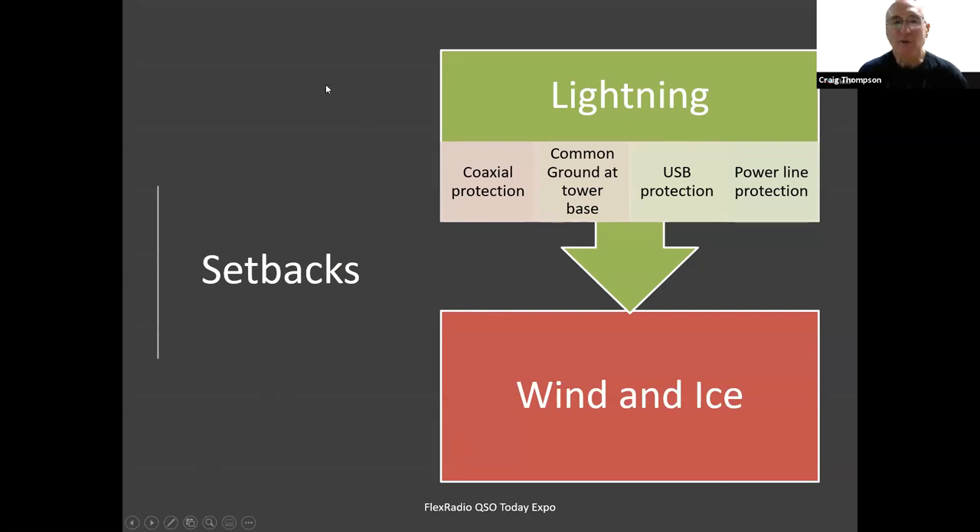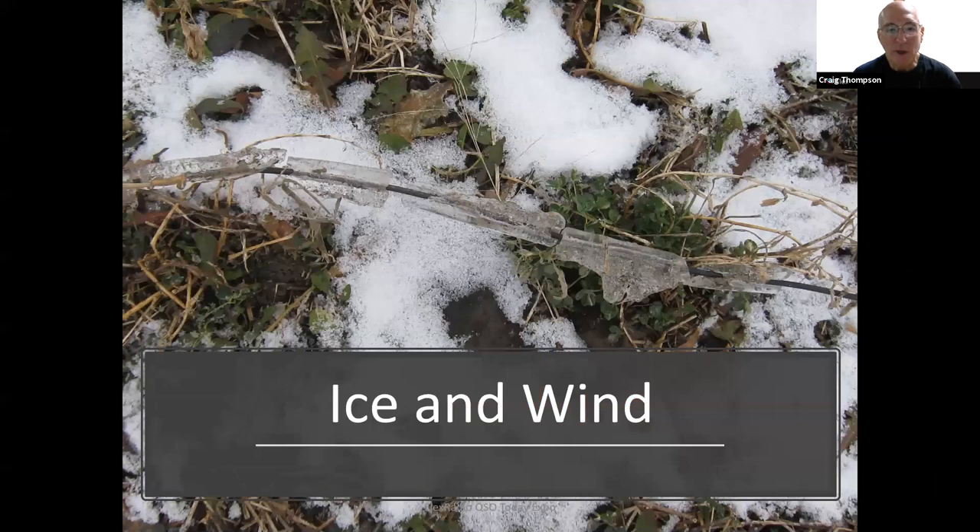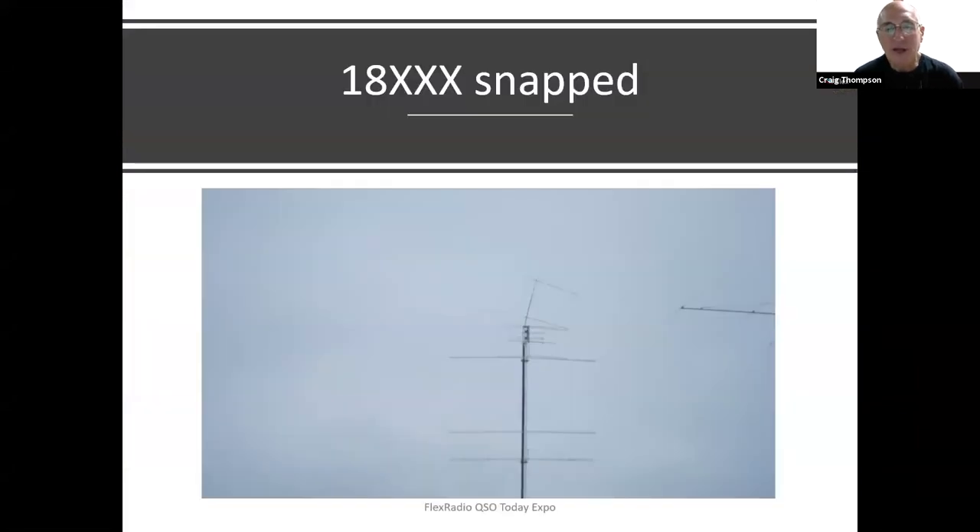Some of the setbacks on the station — things to think about on your own station: lightning, coaxial protection, common grounded tower base, USB protection — one of the most sensitive parts of the computer — power line protection, and of course wind and ice. This was the 160-meter dipole attached between towers using Phillystran — it had so much ice on it and wind over 50 miles an hour that it just tore right off the tower. I found it in the neighbor's field. You can see the damage: 18-triple-X snapped off, the mast pipe bent. You can't get that mast pipe out without a crane — it's just too heavy and too dangerous.